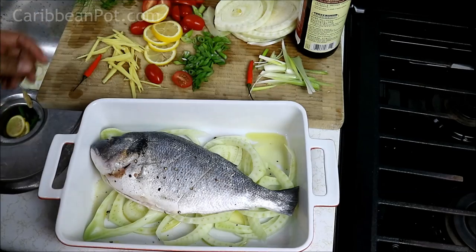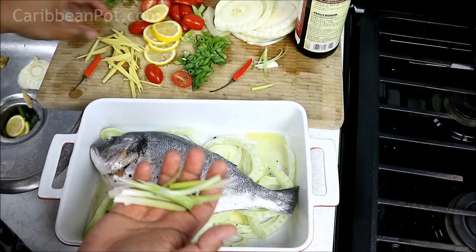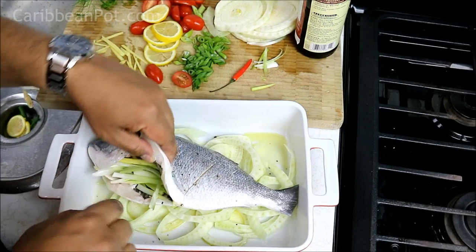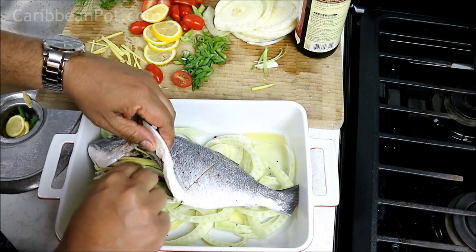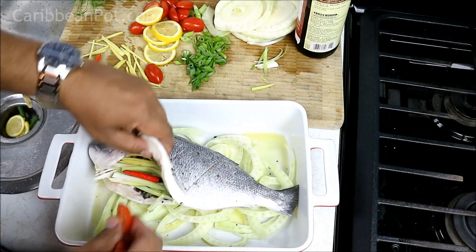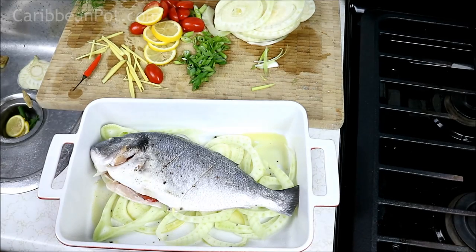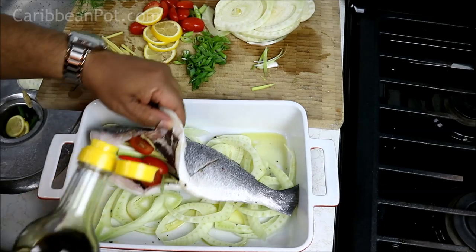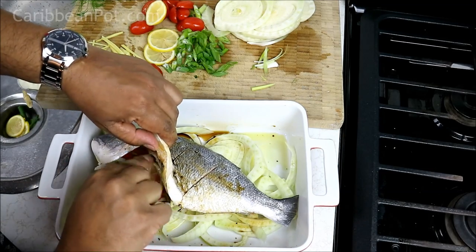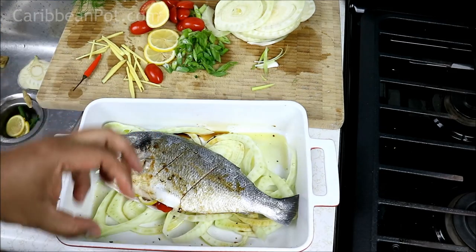Next up, I'm gonna use some julienned white parts of the scallion and some julienned ginger, going right into the cavity of the fish. I also want to put one of these bird's eye peppers in there — that's optional, I just love a little heat. I'm gonna go in with a couple of cherry tomatoes in there as well, just to pack that in and complement the flavor. Since the fennel has a sort of aniseed or five-spice flavor, I'm gonna go in with a little bit of light soy sauce and a couple of slices of lemon, tucked right in there for more flavor from the inside.